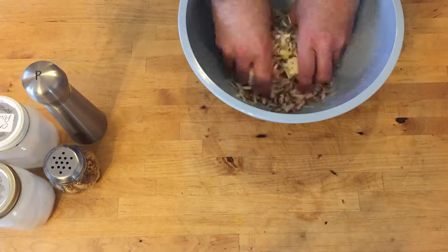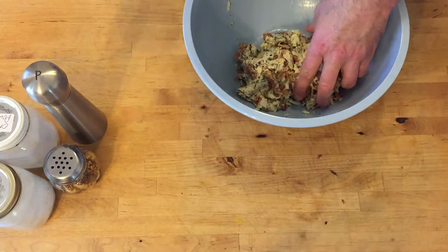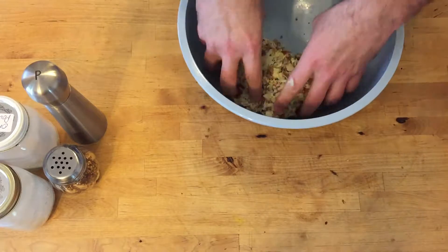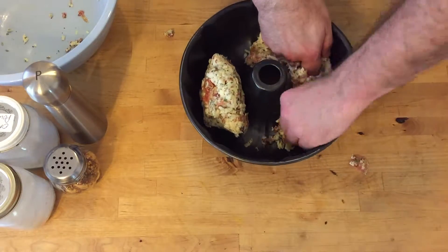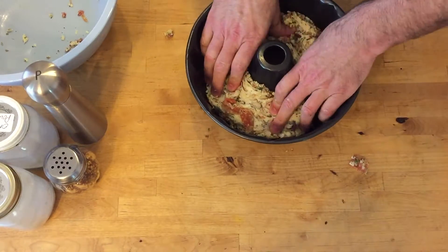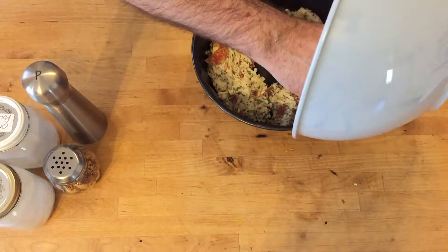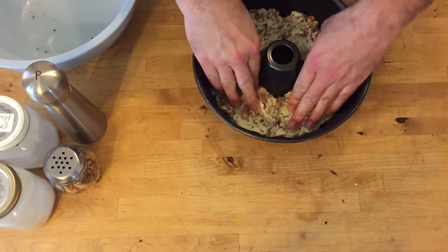We're gonna smoosh all of this together — get all that goodness in there. You're not escaping, little mozzarella! Alright, I think we are good. Then we want to push that down and even it out in the pan. Let's get all the goodies in there — oh yeah, there we go.